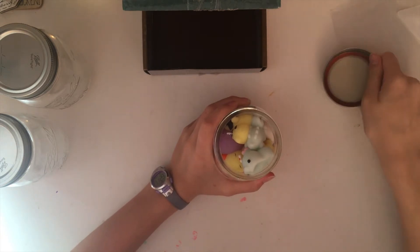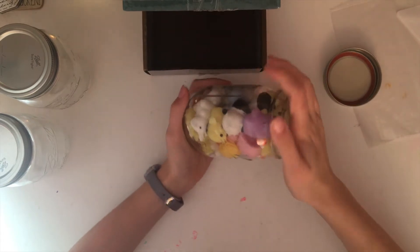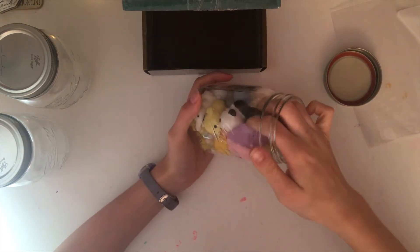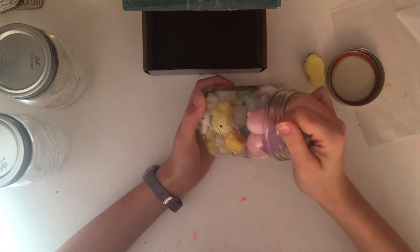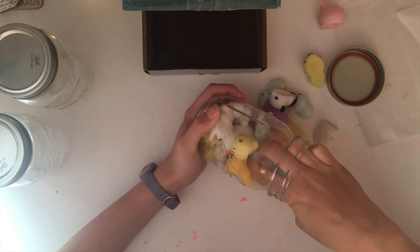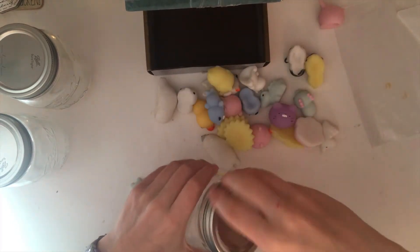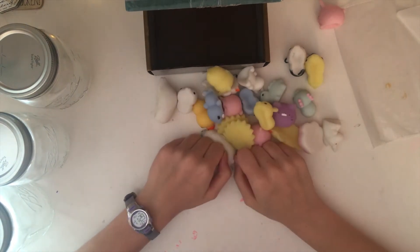If you don't have mason jars, don't fret. You can use any clear or non-clear jar. If you want the aesthetic look, you'll probably want a jar. But if you don't, you can use old ice cream containers that you've obviously cleaned out — not the Ben & Jerry's one, but there's one company, Taliente, where their ice cream comes in plastic containers. So you can keep those and put your mochi toys in there.